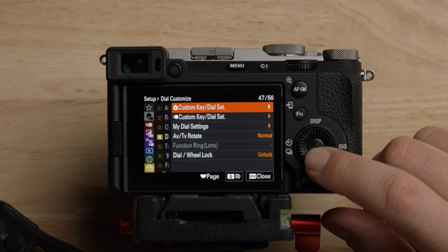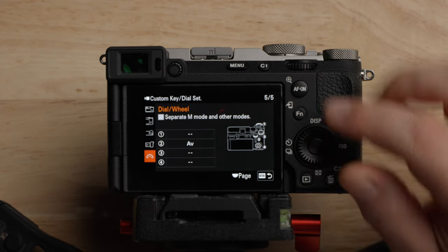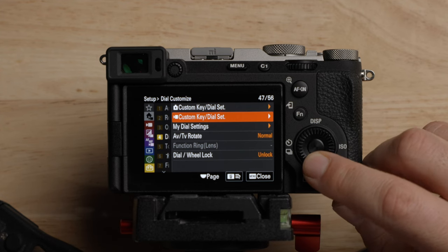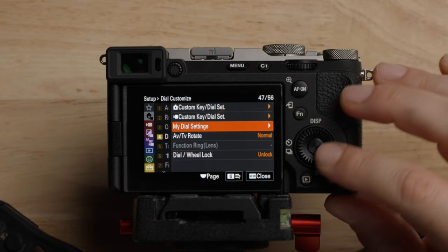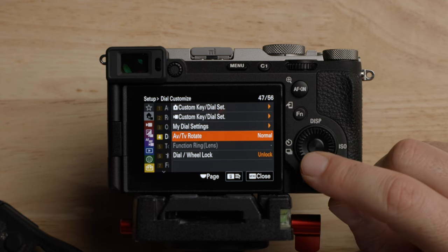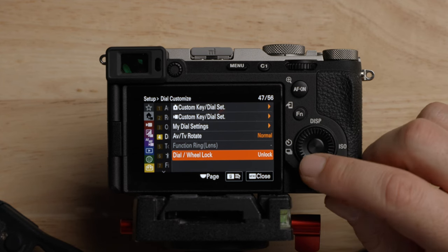There's also a custom key dial set here, which is somewhat redundant to what we were in before. For AV and TV rotate, it's normal — that's the direction you turn the dials and which way the numbers go. Dial wheel lock — clearly leave that unlocked.